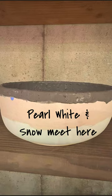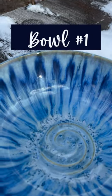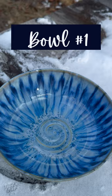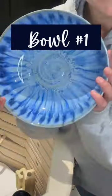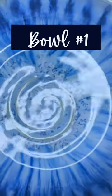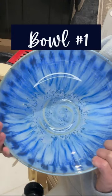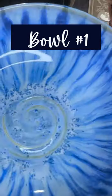Let's check out the results after being fired. Here's bowl number one — I just love it, I think it came out absolutely beautiful. I love the depth of that moody blue, and look at the little crystals even with just one coat of the muddy waters you can see them in the center. I think it's so pretty, it came out so nice.